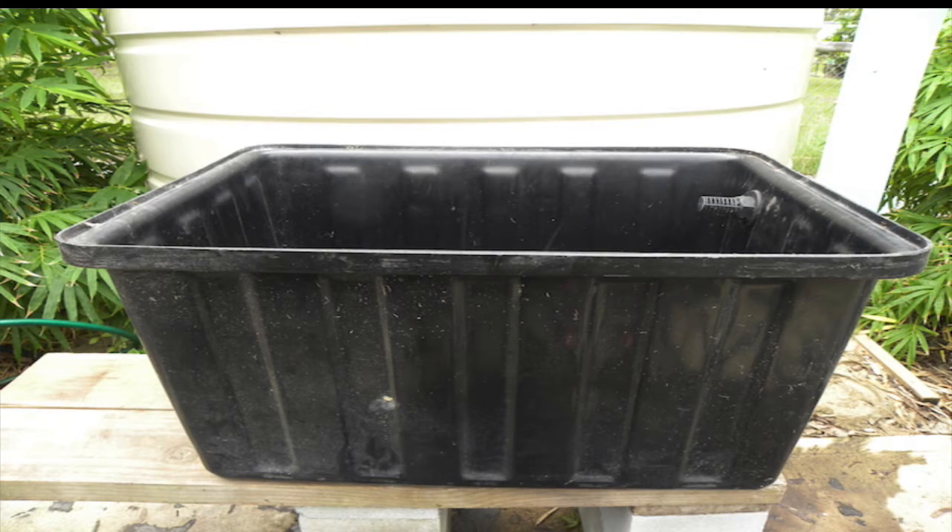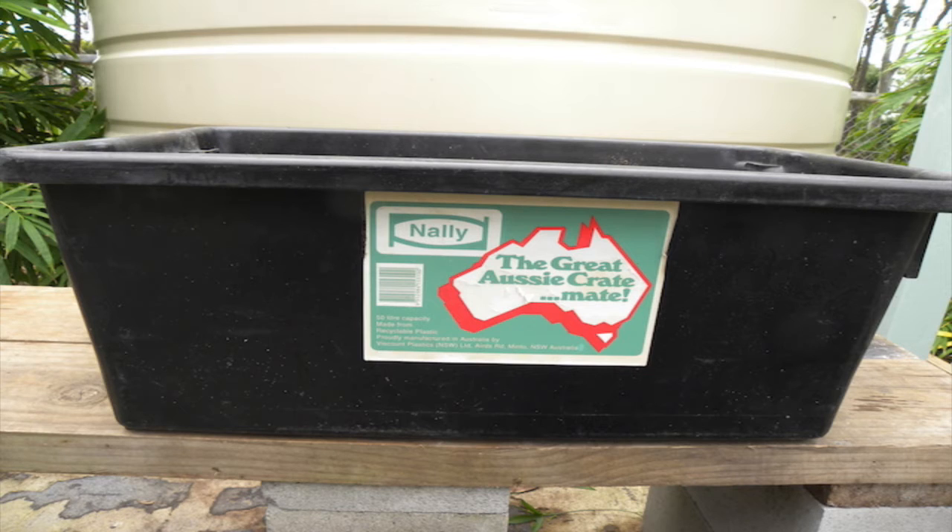Let's begin with a look at the components in the system. A high-density polyethylene plastic tub will serve as the fish tank. It measures 760mm by 560mm by 460mm deep, and it holds 200 litres of water. We've used two black polyethylene tubs as sand biofilters. Each tub is 540mm by 360mm by 270mm deep, and each holds 50 litres of sand.